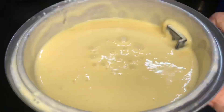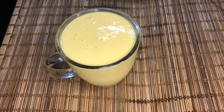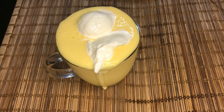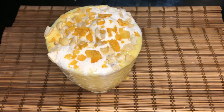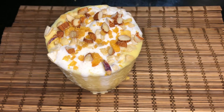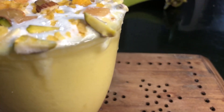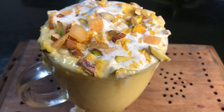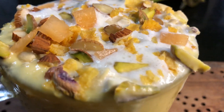I will decorate the ice cream. We will decorate it with nuts and fruits.